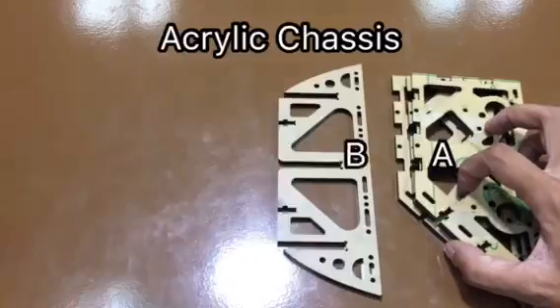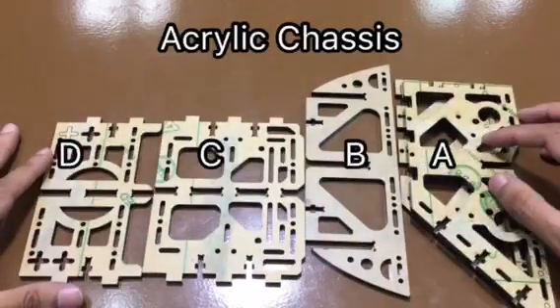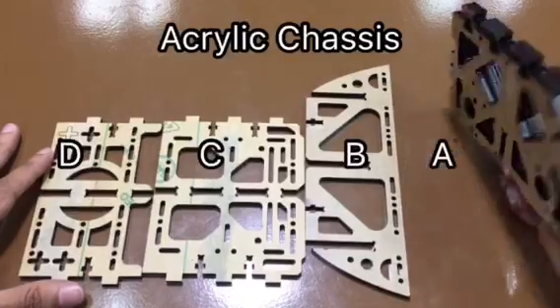Next, we have chassis A, chassis B, chassis C, and chassis D. These are acrylic plates that serve as the base or the body of the robot.